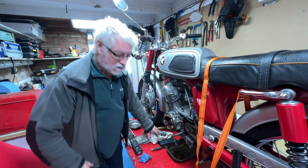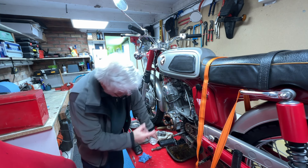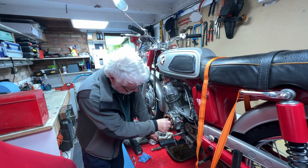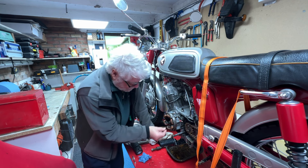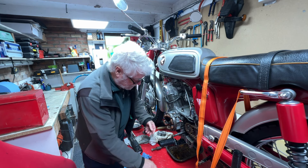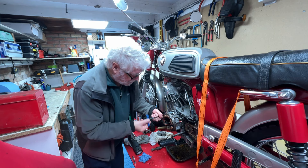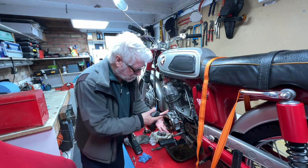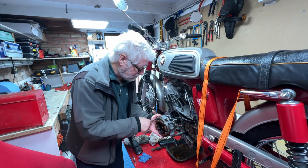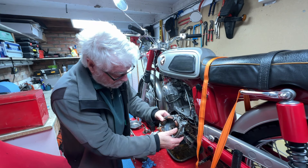The oil leak in question is coming from the seal on the crankshaft behind the alternator. I have already stripped it out. There's the seal itself — not a very big one, but this one's gone hard. I've just put it back together again so that you can see. It's not a difficult job to get to it.